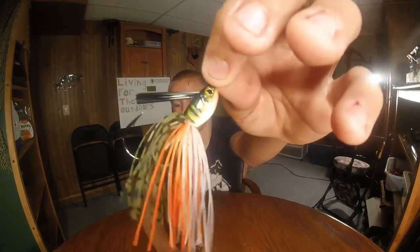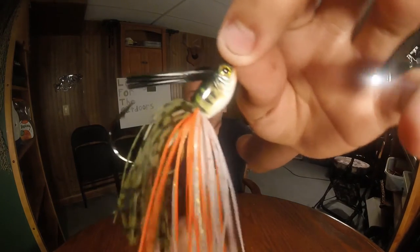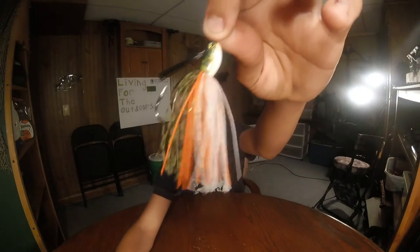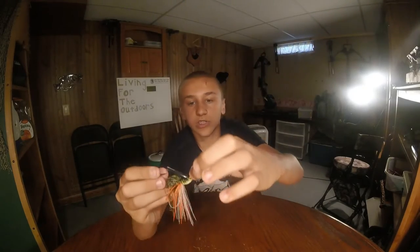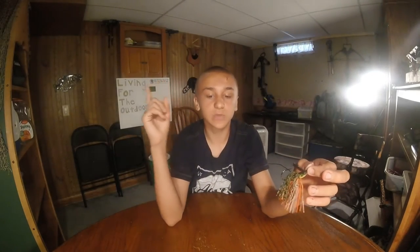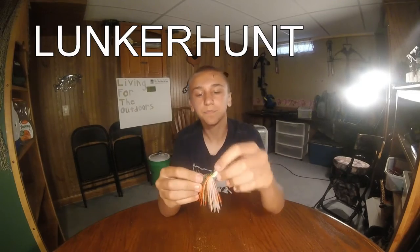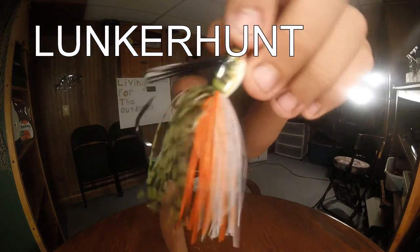Here I got a skirted jig that is three-eighths of an ounce. You guys can see that — it's a perch color. I want you guys to kind of guess what this brand is. I'm gonna leave the brand right up here on screen, so try to guess while I'm talking.